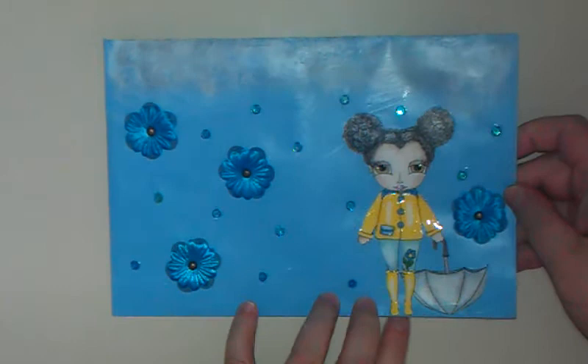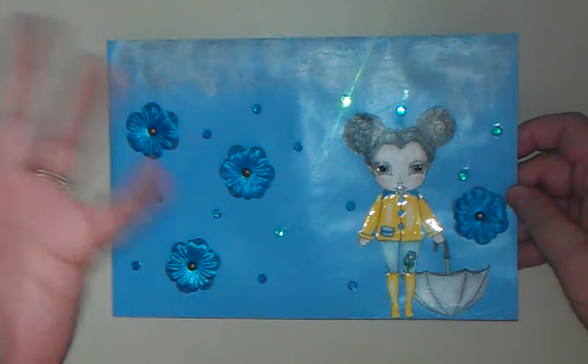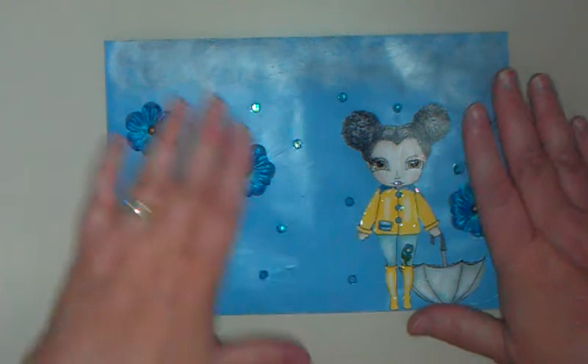So I wanted to show you what I made. This is the Tallulah Umbrella Girl. Isn't she adorable? You can find her on page two. I keep gravitating towards page two of her digital images — I love all of them, but I'm really having fun with page two.